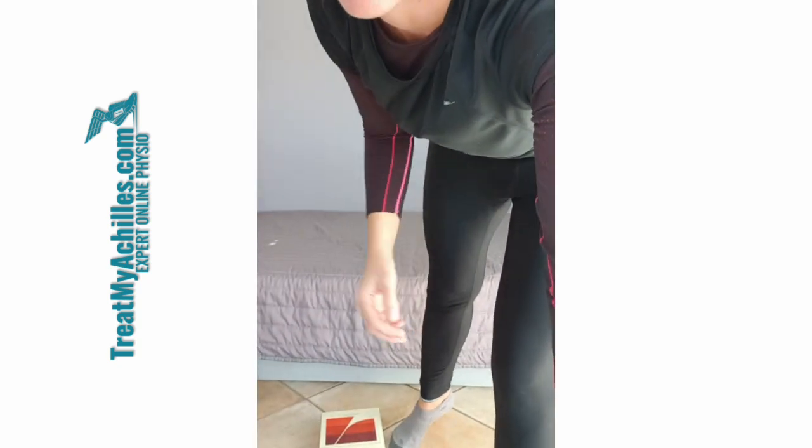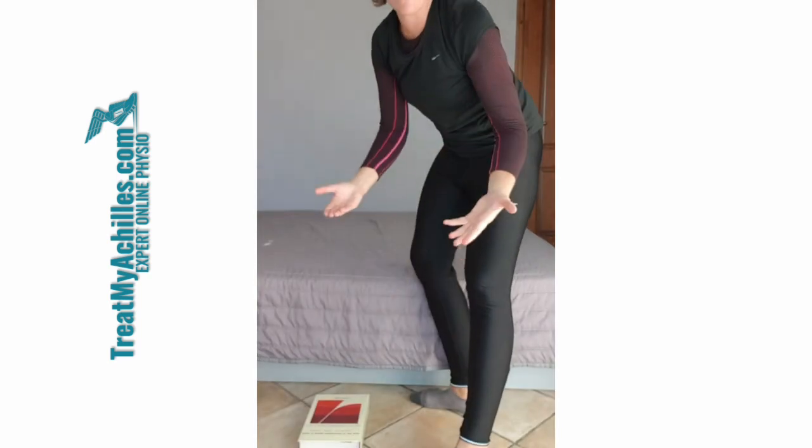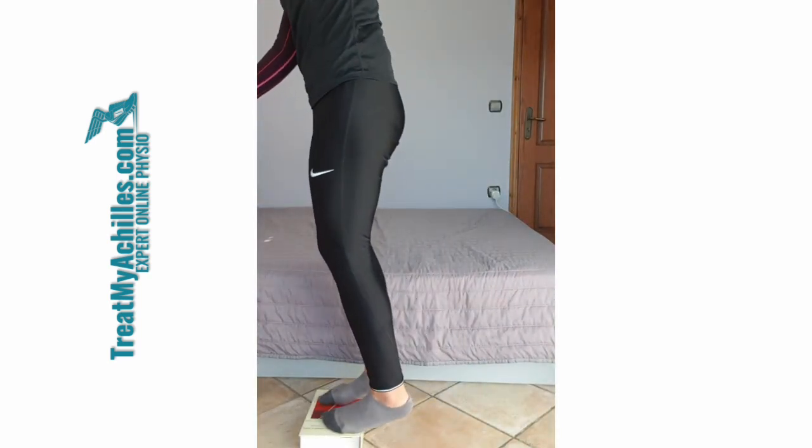So, heel drop exercises — what do I mean with that? I think it's easiest if I just demonstrate. You'll notice my step today is just a thick book. Anything will work for them, really, as long as it allows you to drop down below the level of the floor.